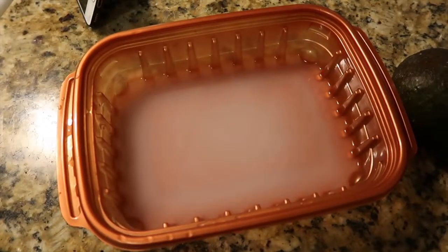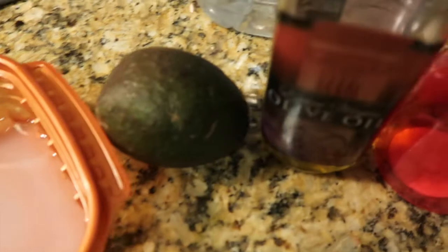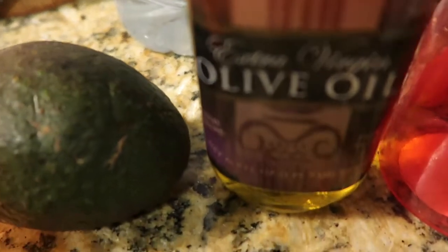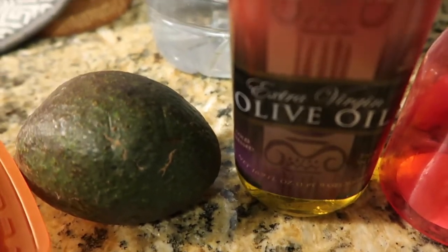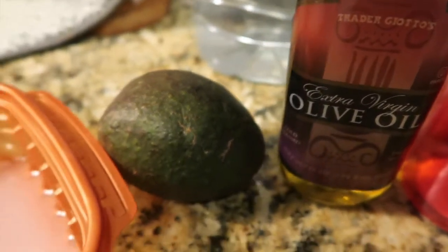I'm going to be showing you guys how I make my DIY rice water deep conditioner for fast hair growth. The three main things you're going to need are fermented rice water, one avocado, and extra virgin olive oil.